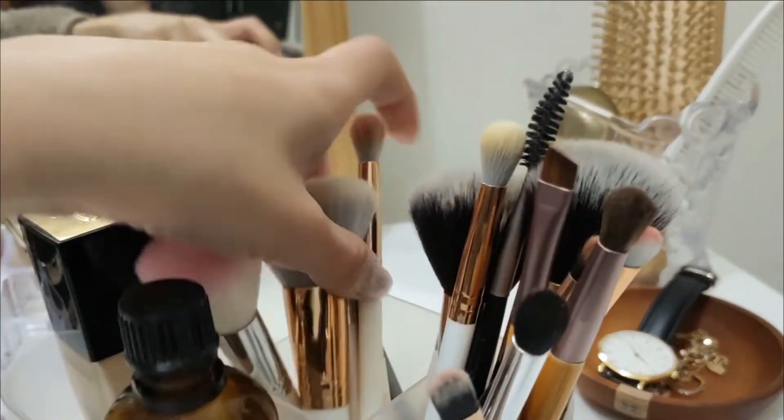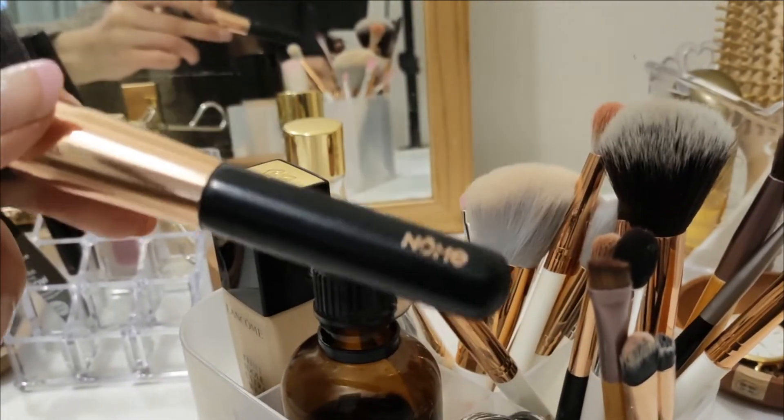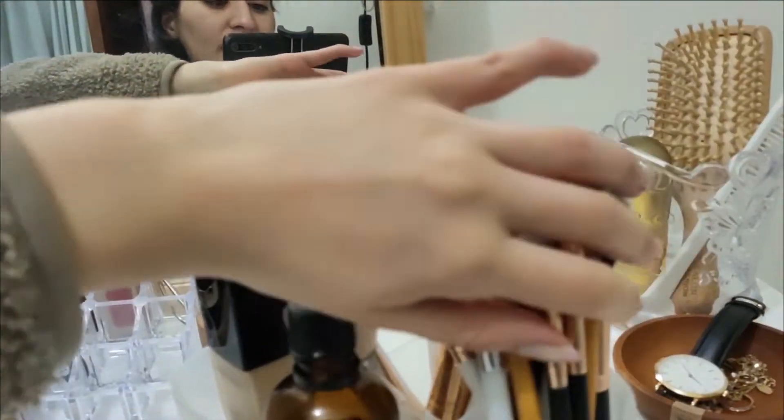Everything is organized now. These are just my brushes — you've seen them in a million videos where I try to declutter them and they sneak their way back. It's just a collection of Essence brushes and my Nomi set, which is still going strong. I have two sets and that's about it.